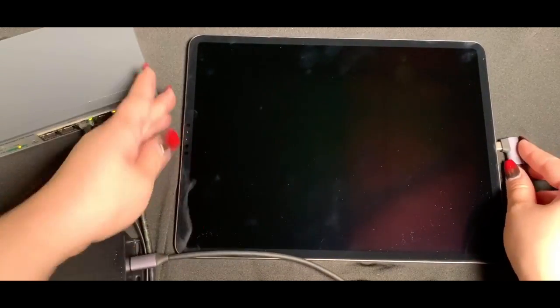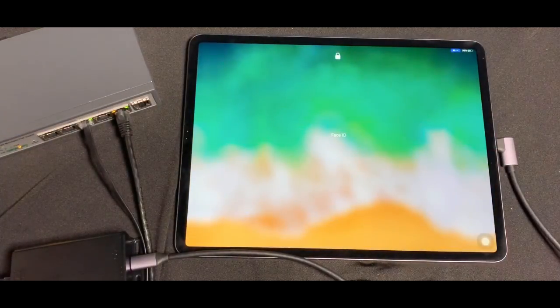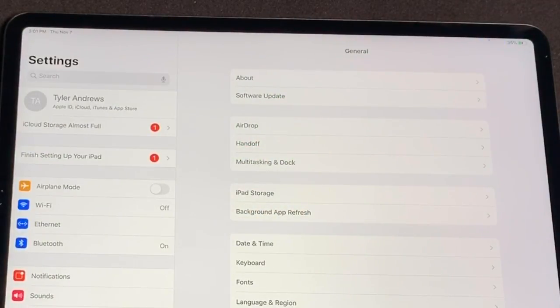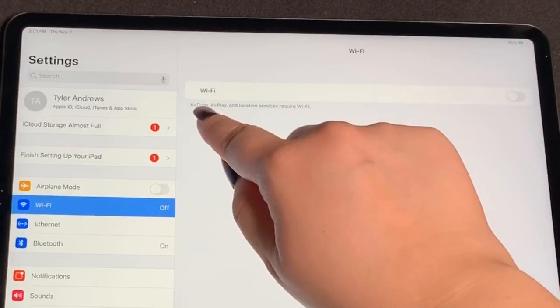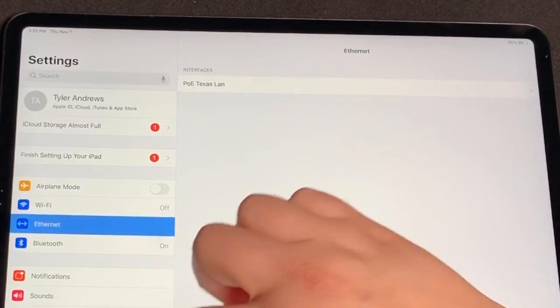As soon as we connect the adapter to the iPad, it is indicating a charge. Once you navigate to the settings, you will notice that Ethernet is now the available data source for the iPad. It's getting wired Gigabit Ethernet from the GAT USB-C PD while the Wi-Fi remains off.